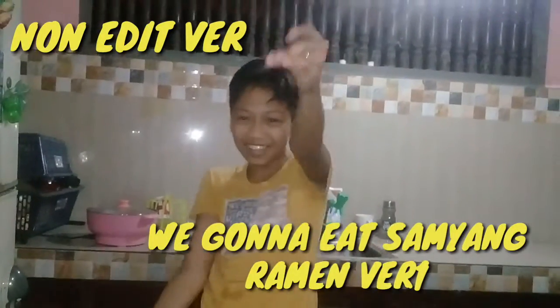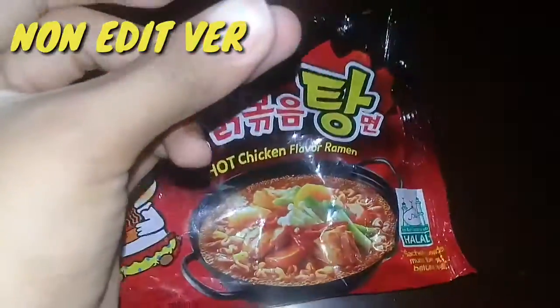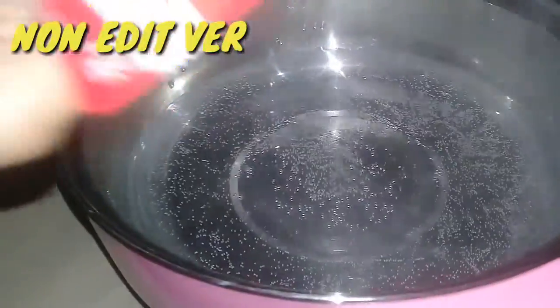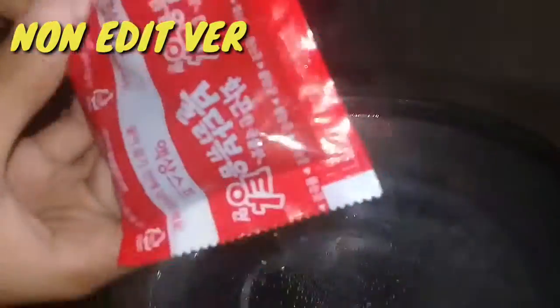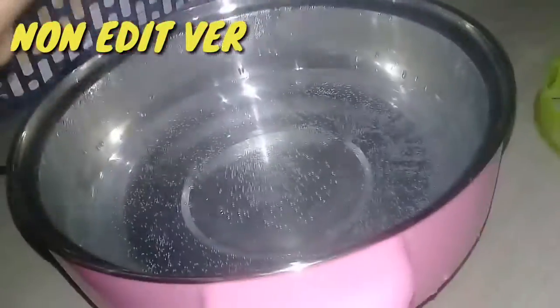So guys, we're gonna pour this red packet into the boiling water.